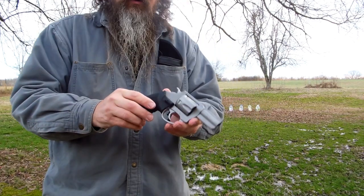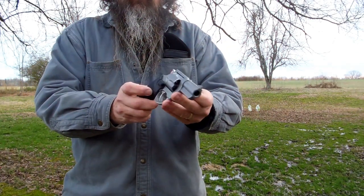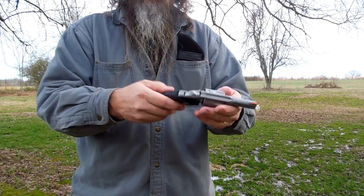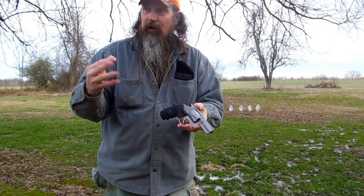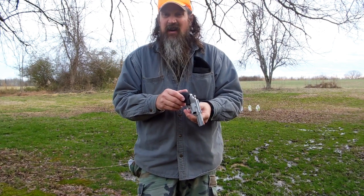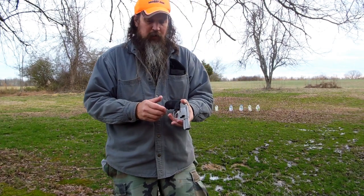Let me show you what I've done here. As you can tell, I put a Crimson Trace laser grip set up on it. Charter Arms had these on sale a couple of weeks ago for $149 — they're normally $189 and up, depending on where you look.